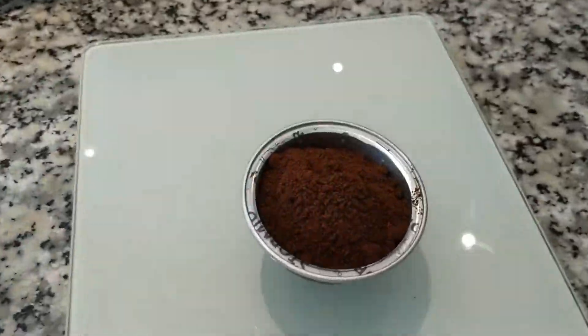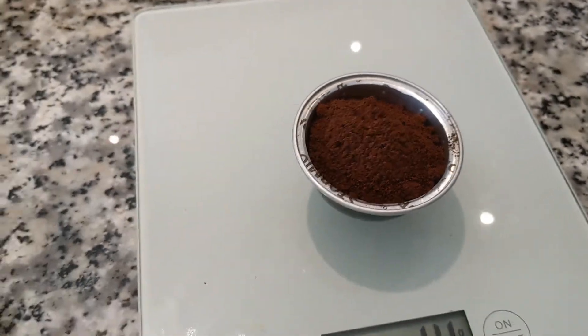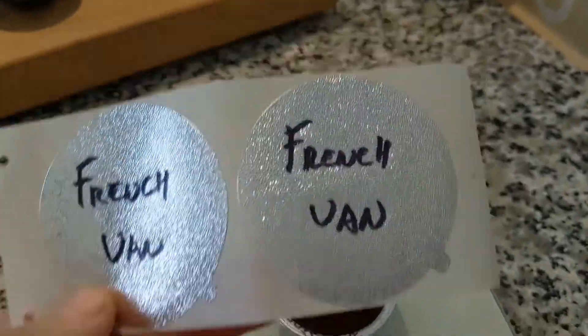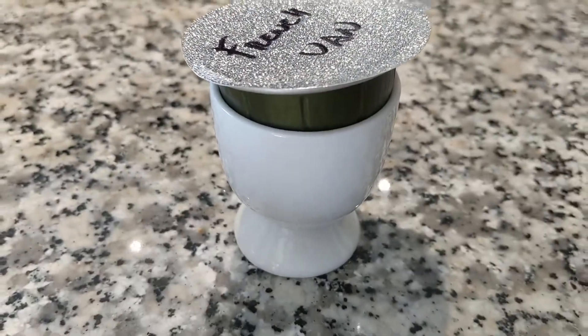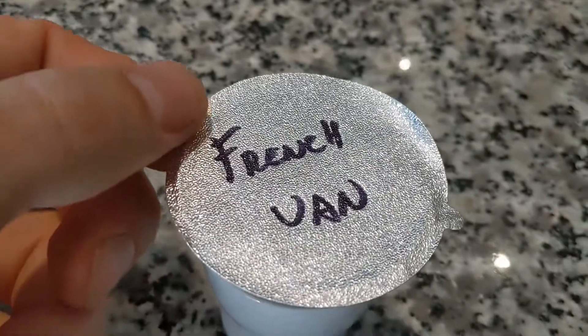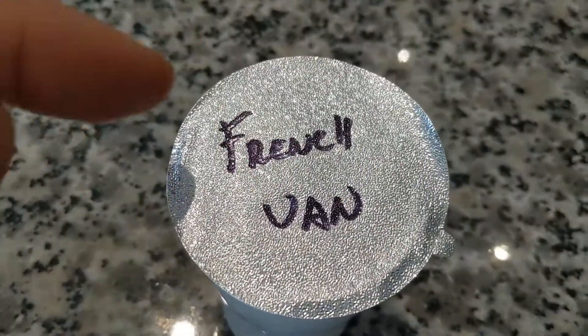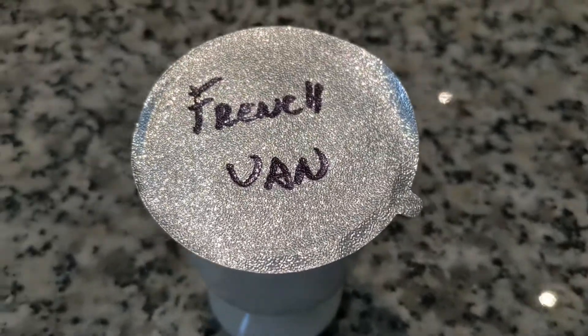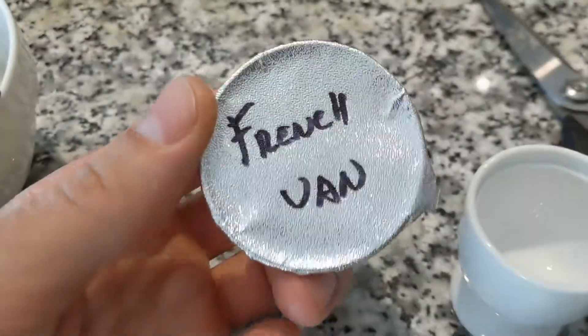Now here's the cool thing — these are peeling sticker tops. All you're going to do is peel it off and stick it on top. I've done mine ahead of time by labeling it with a Sharpie — French vanilla. I use an egg holder to hold the Nespresso cup tight while you push down all the edges.